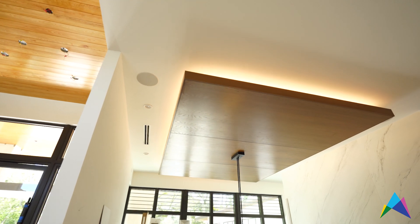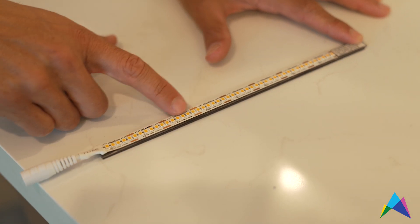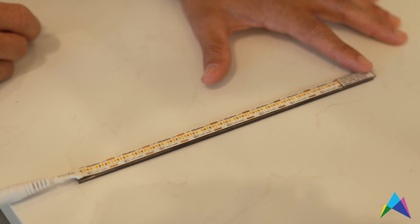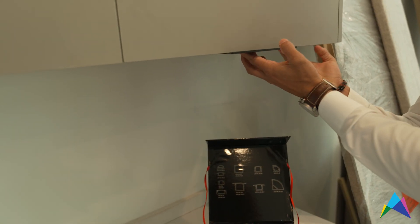One of the features of this tape that our contractors love is that it's really easy to install. The tape featured today is field cuttable every inch, so you have tremendous flexibility on the job site, and even the extrusions are really simple to install — just zip-screw right through the aluminum and you're ready to go.